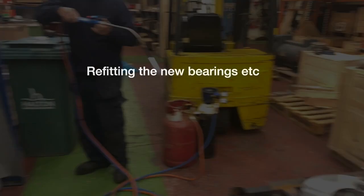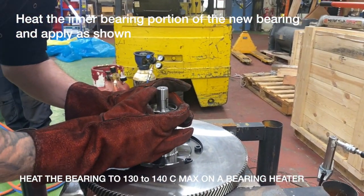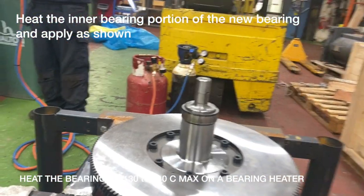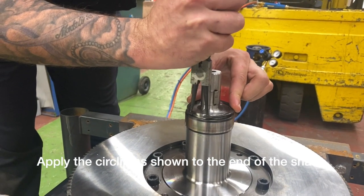We are moving to the reassembly stage now. As you can see, once you have heated up the outer burring you can slip it on quite nicely onto the shaft. The next stage after that is to refit the circlip.